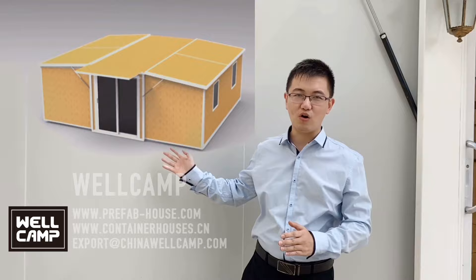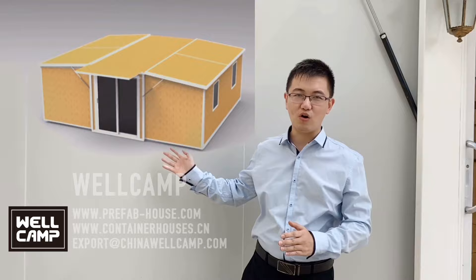And let's have a look at the outside: very simple, very smooth, very modern. And we also have the other accessories.